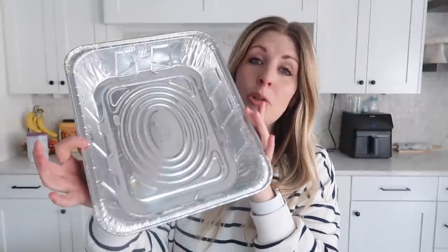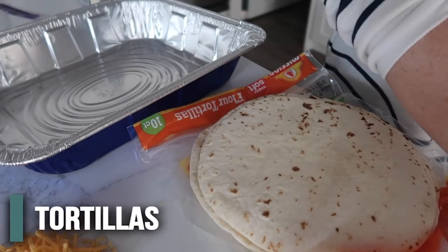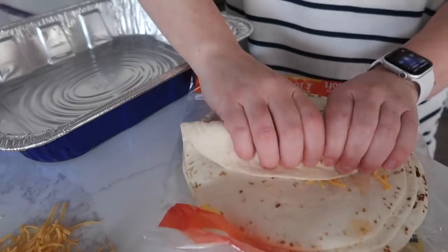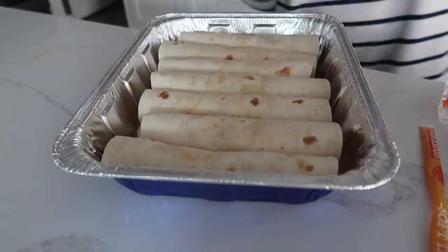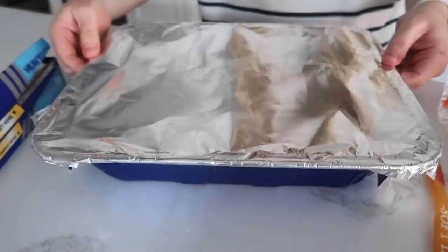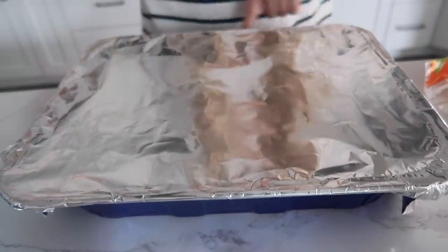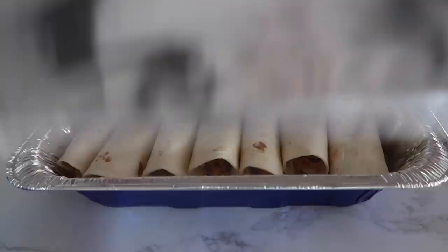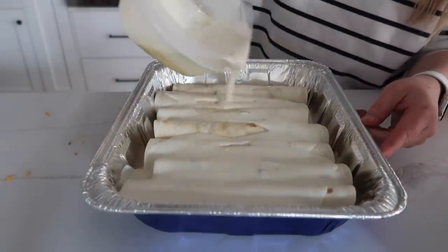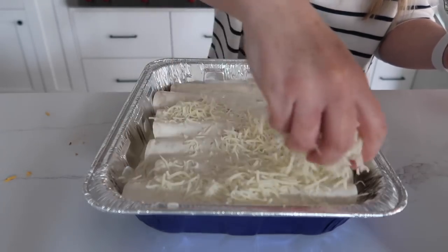Now I'll show you how to make it into a freezer meal. Grab a 9x13 aluminum pan and this time we're not gonna put any sauce on the bottom, but we are gonna do kind of the same thing — make sure you get your chicken and a little bit of cheese, roll it up and put it on the bottom of the pan. Now this part is a little different: we are not going to put any sauce on this. We're just going to cover it with foil and stick it into the freezer. When it comes time to cook it, I would suggest pulling it out of the freezer the night before and putting it in your refrigerator so it will be thawed and ready to go. Then all you have to do is add the sauce and the cheese on top and cook it as normal.